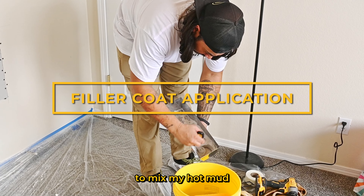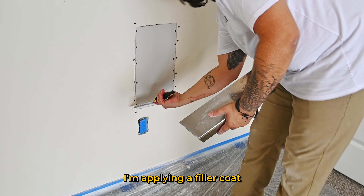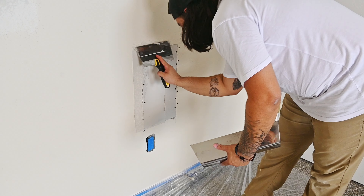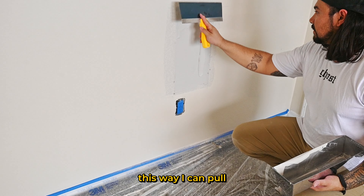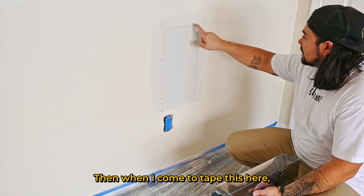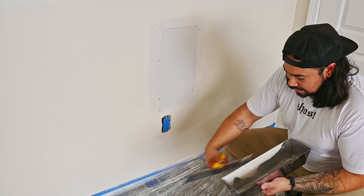I'm using a two-inch putty knife to mix my hot mud to the consistency of peanut butter — smooth, not chunky. I'm applying a filler coat to drive mud into the joint. Seeing how large the area was going to need to be pre-filled, I decided to go with a larger knife so I can pull everything all the way through from both sides and leave a nice flat area. That way when I come to tape it, it'll be a lot more smooth. I'm going to let it dry a little — luckily we're using a five-minute mud.